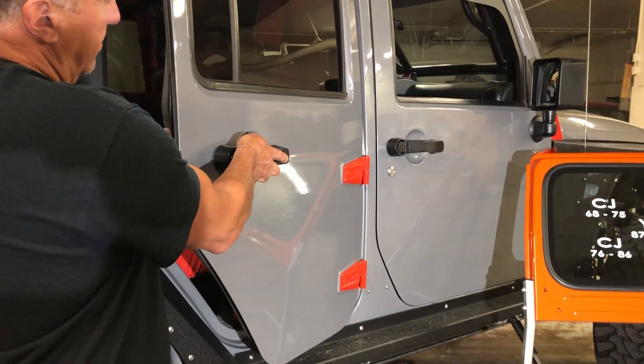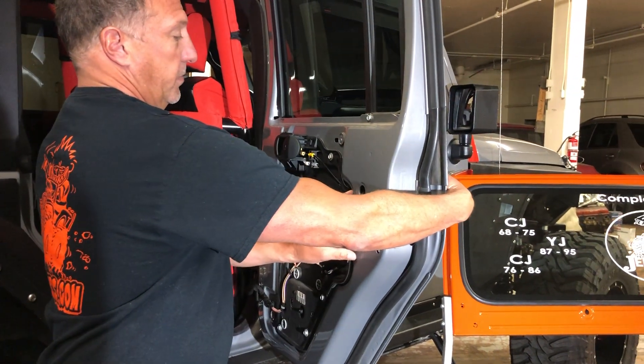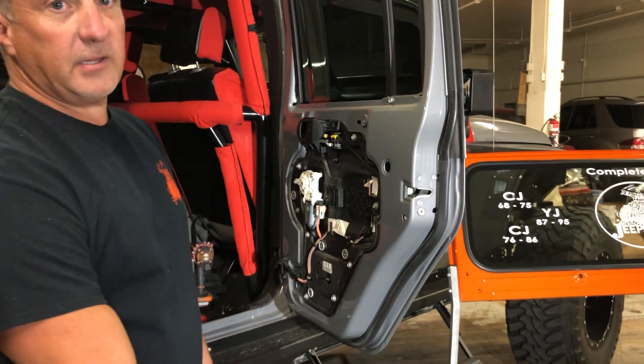Then you're able to put that on, put the nuts on, and it's all going back together.